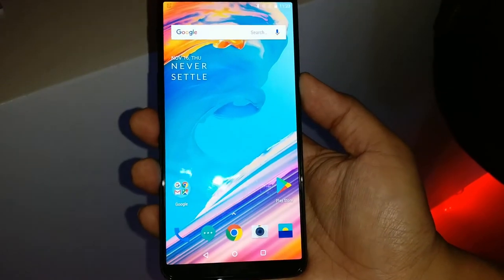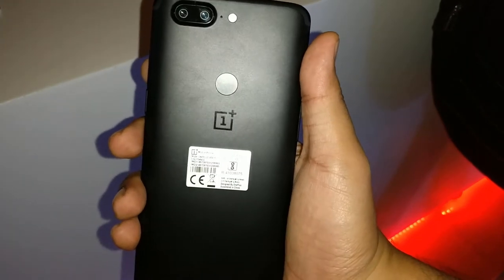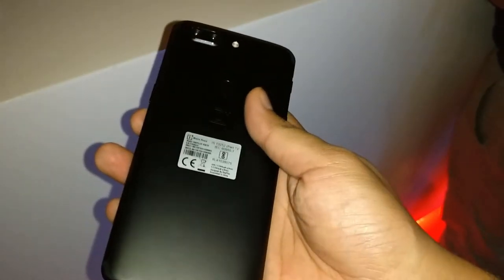The new OnePlus 5T is here. As you can see, it has a bezel-less display. On the left hand side, you get the volume rocker and the alert slider. On the back side, you get the fingerprint scanner which has been moved just above the logo. On the bottom, you do have a headphone jack, a Type-C port and the speakers. On the right hand side, you get the power button and the SIM tray.